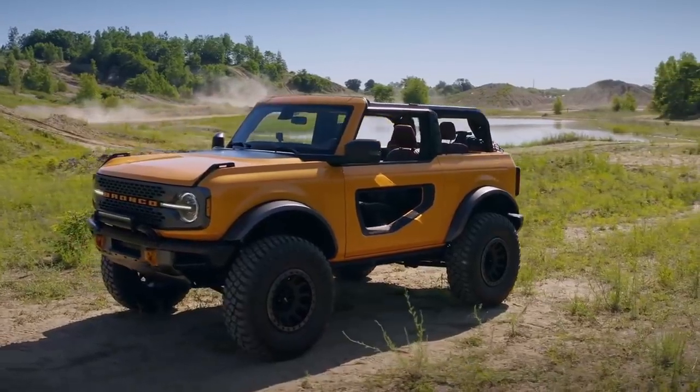Hey guys, Matt with CJ Off-Road here. Now in today's video, we're going to talk about some brand new exciting content that we have here on the channel, and we know that you guys are liking a lot of the new content that we're producing, specifically the Ford Bronco content.